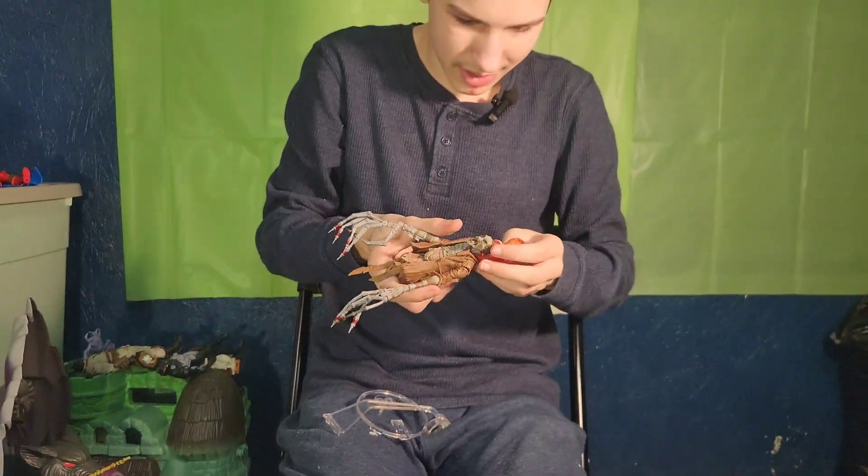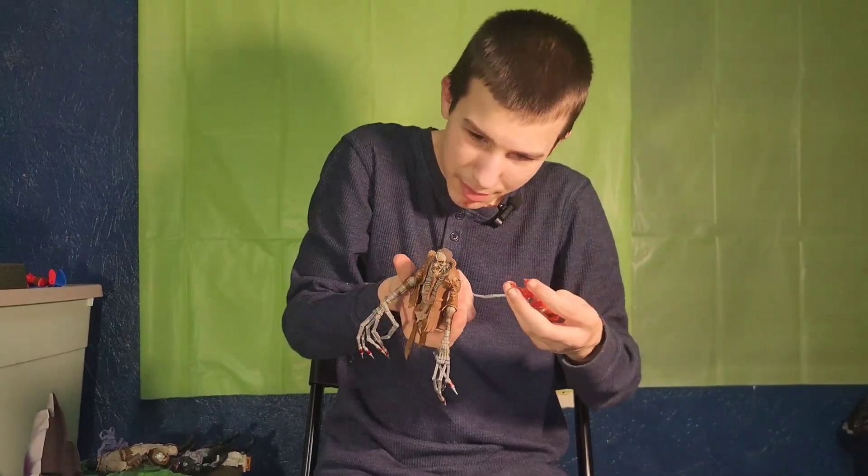His long syringe fingers can move. And then that's his breathing mask.